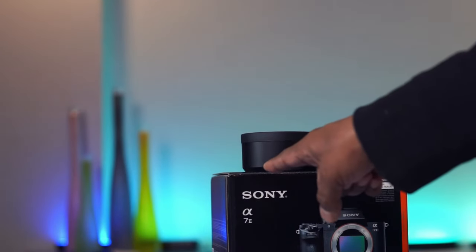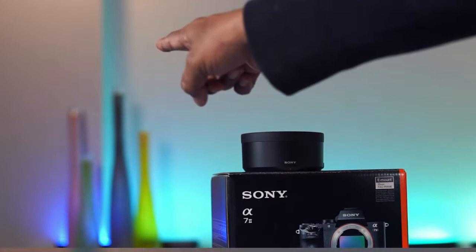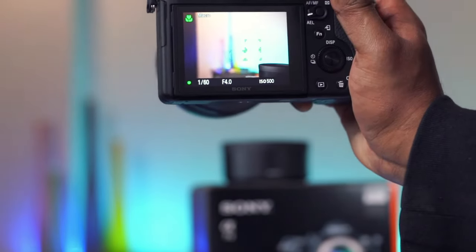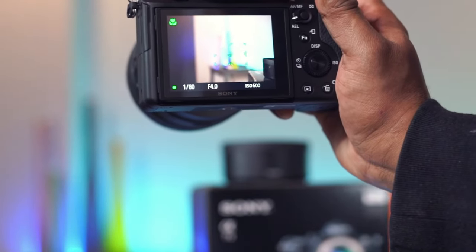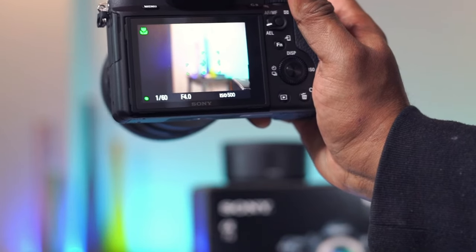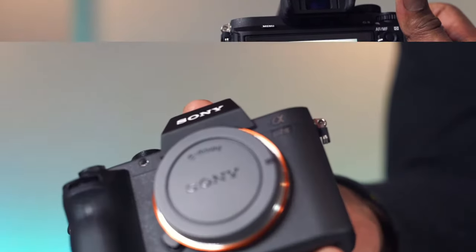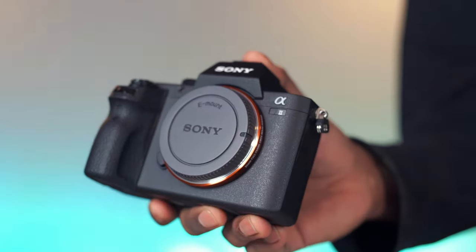Now, let's test the focus hold functionality. Let's lock the focus on this camera box. Move around. The box stays in focus. The camera does an amazing job holding focus.